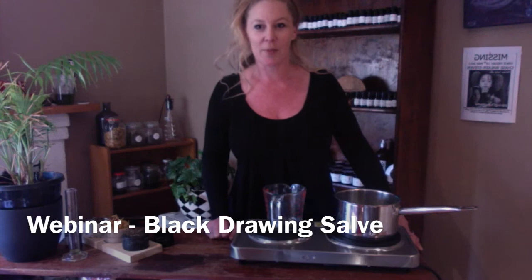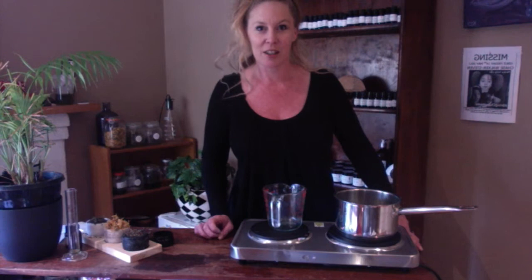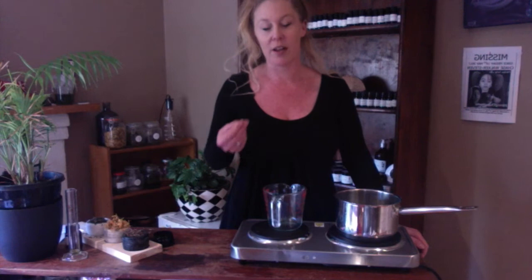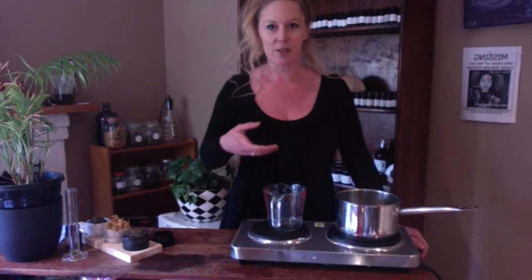Welcome, thanks for joining. I'm Laura Abel and I'm from Harriet Herbery. We're going to learn how to make a black drawing salve, which uses a combination of different herbs and oils and a few other ingredients. It's very useful for pulling out splinters — it draws them out — and for drawing out minor infections. Other people have used it for boils and warts as well.